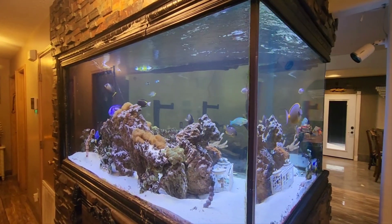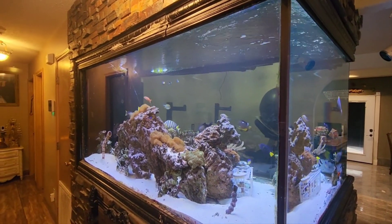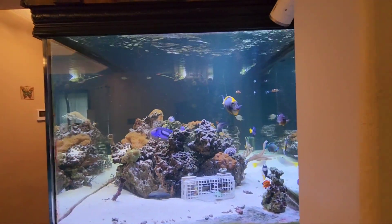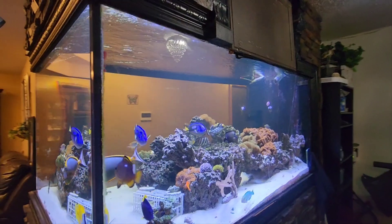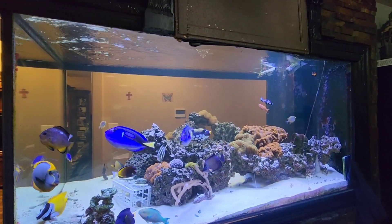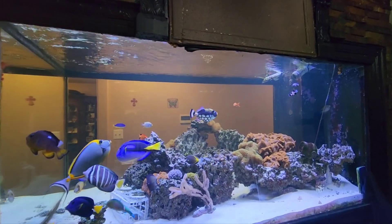I'm making this new video and it's going to be about me doing a 200-gallon water change on my aquarium. The water looks clean still, but I'm gonna do a water change — 200 gallons. First of all I'm gonna have to check salinity and temperature on my tank.